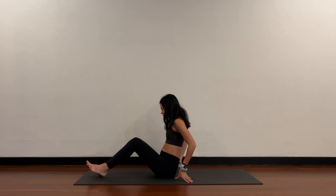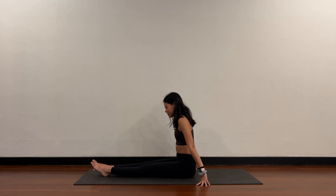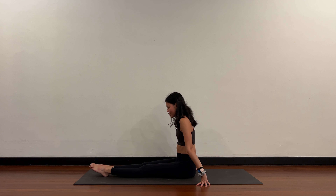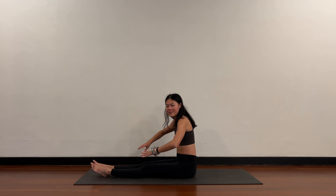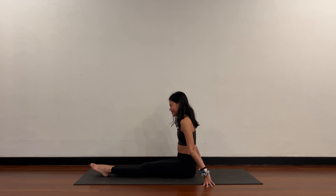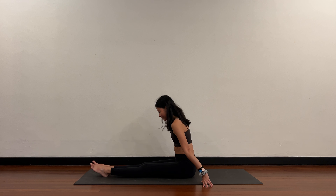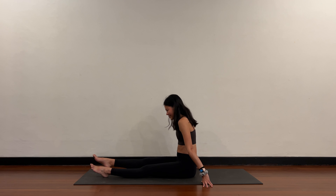Both legs straight. Sitting tall, place the hands behind your back in line with your hips. Keep the legs straight, point your toes, and lift the left foot off the floor — hover and hold — and release. Right side: point the right toes, keep the legs straight, lift the right leg off the floor, and release. You might feel a cramping sensation in your thighs — this is trying to strengthen the front thighs. Continue alternating: left leg up and release, right side and release. Lean forward a bit more. Left side, release. Right side, release. One more round — left, release, right, release.